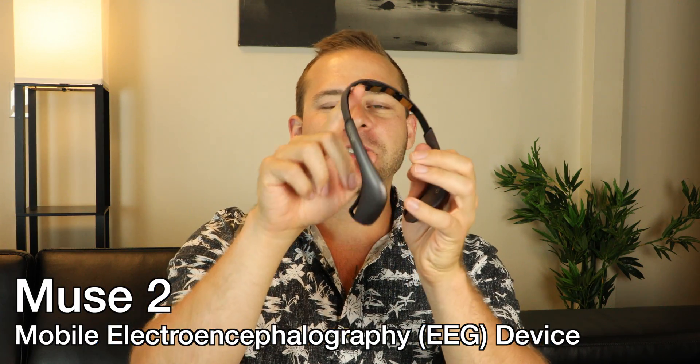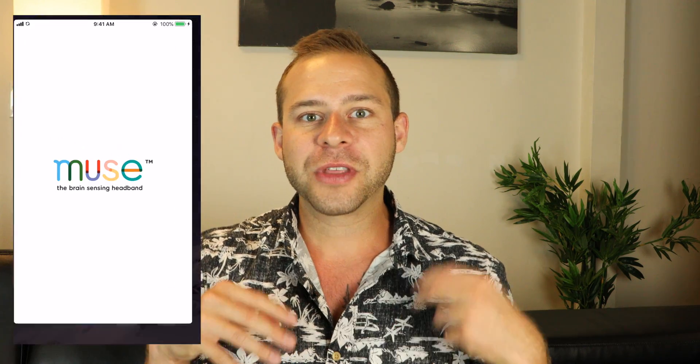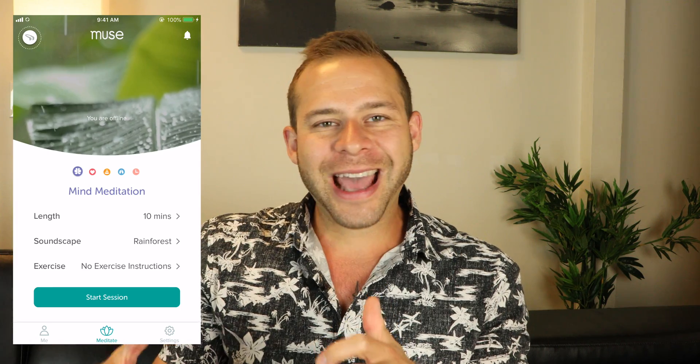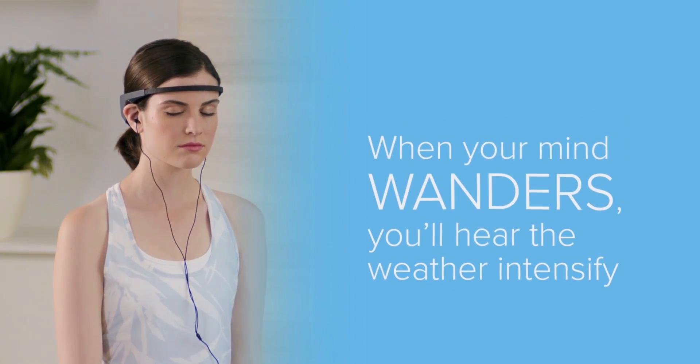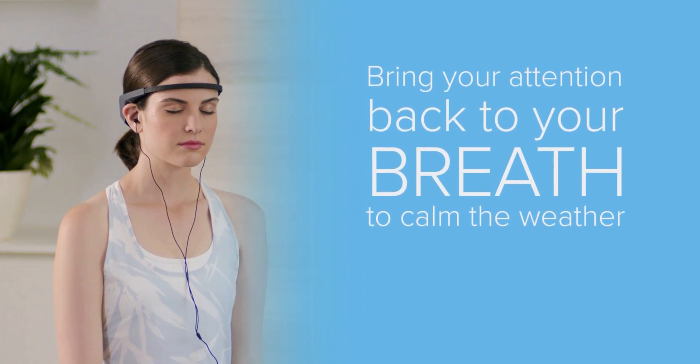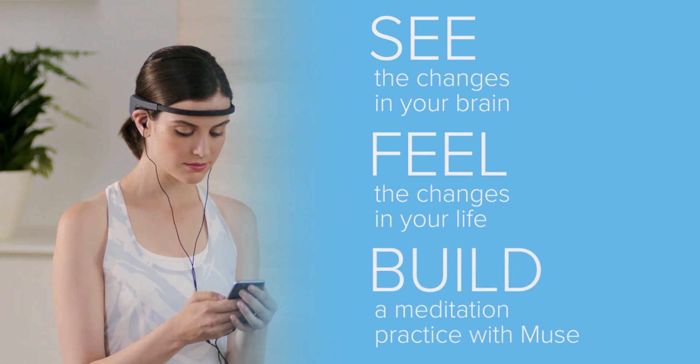The Muse headband is a mobile electroencephalography device, or EEG. It has sensors on the forehead and behind the ear that detect the minute electrical changes that come with different modes of attention and awareness. Whether you're focusing intently or meditating, that changes your brainwave frequencies, which get detected by the headband. It sends information via wireless Bluetooth to your smartphone, where the Muse app analyzes brainwave frequencies and gives you audio neurofeedback to guide you through a meditative session.